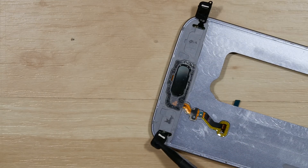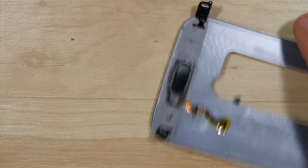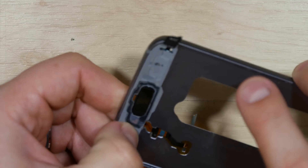Go ahead and fold them over. There should be enough residual adhesive to hold these down. Just make sure you have them in the correct slots — there are a couple of cutouts that fit around the buttons.